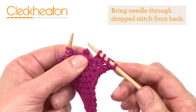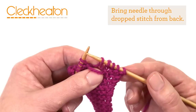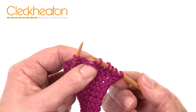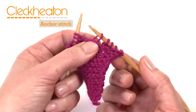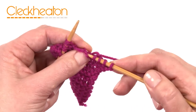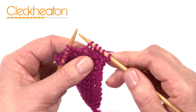What we need to do is take our needle from the back through the stitch that we've dropped to hold it. Take your thumb and anchor it at the bottom of the stitch so that the strand that's dropped is just sitting on top there. Then with your right hand needle just grab that loop and pull it up through the stitch that has unraveled down.